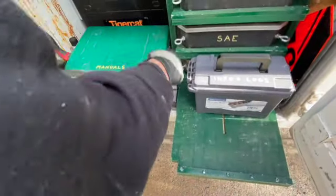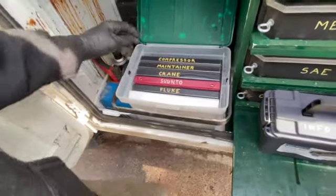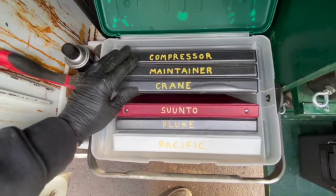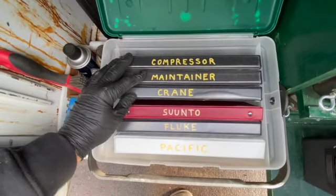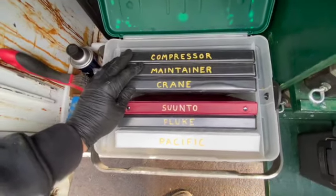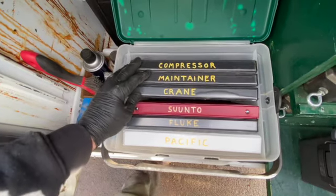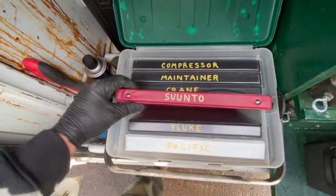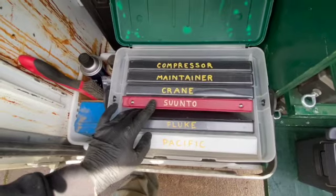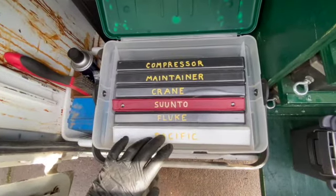These are manuals here. Three of these I had copied off the internet for the maintainer body itself — very well done. This body is built to last so you can rebuild it, order parts, and the people back there are great — I think they're out of Iowa. There's also an inclinometer book for the Sinto — I'm kind of a dummy so it helps to be able to read it and run it right. Then a Fluke book and a company handbook.